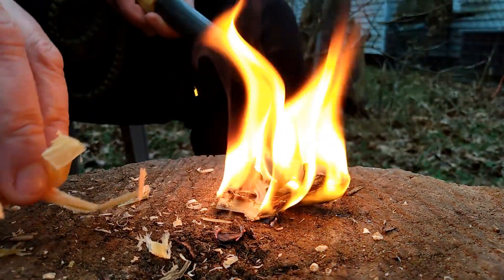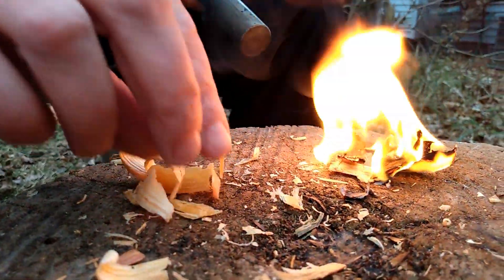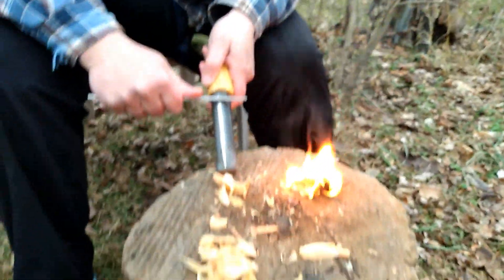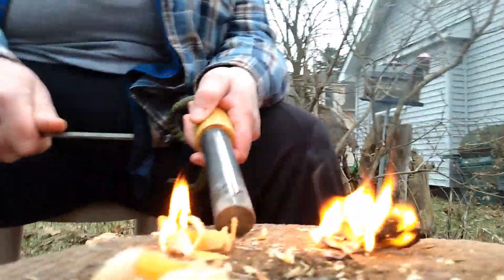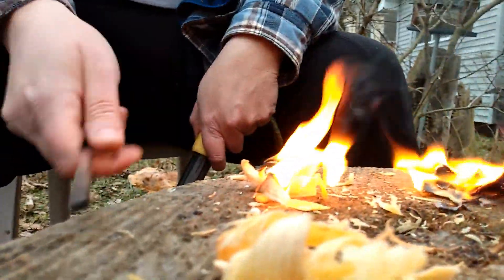I'd like to try with this flat striker. And I'm also trying not to ruin your video on accident. You don't want me to throw sparks at you? Well, I guess at the camera, but not me. The rod is sparkling. Yeah, these work all right.